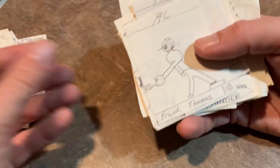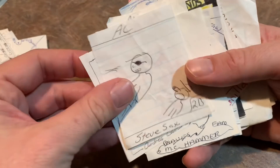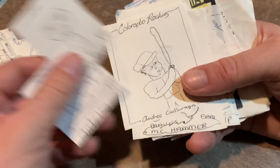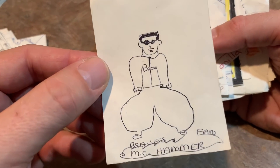This is just no effort in that one at all. Frank Thomas. Greg Jeffries making a catch. Steve Sachs — I guess falling backwards, about to crush somebody there. Andres Galarraga. MC Hammer — a good old MC Hammer card.